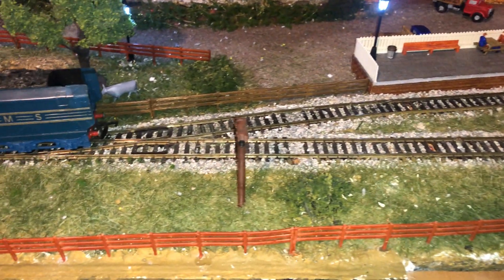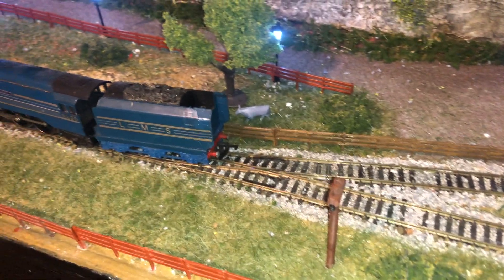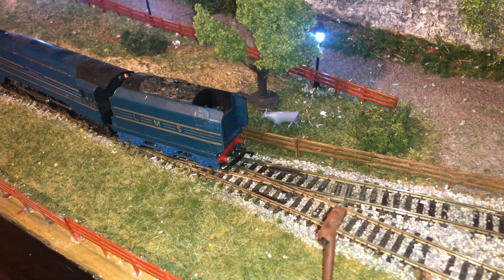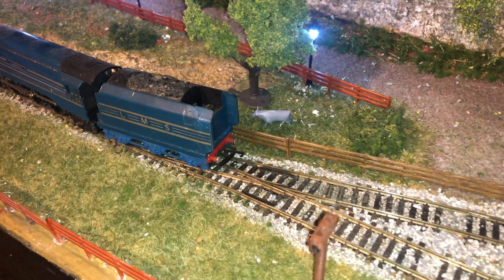Here is a cow that one of my colleagues and friends has created in Blender. This is just being tested on the layout to see how it looks — again, a work in progress.